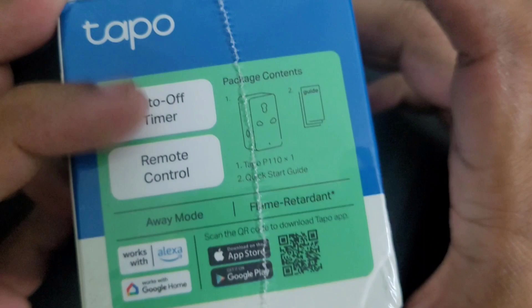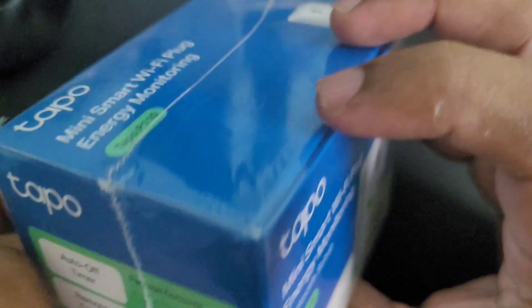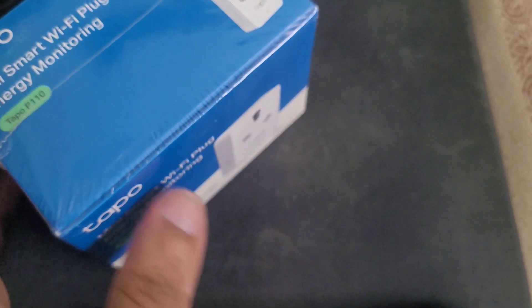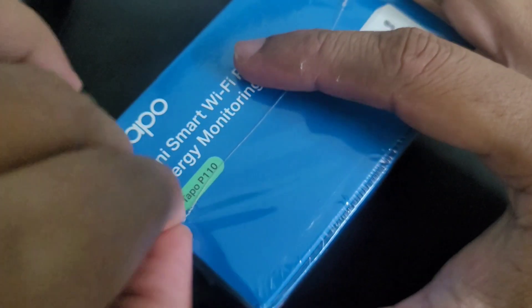This is a Wi-Fi smart plug and Bluetooth is only used for the onboarding purpose, so we can't control it via Bluetooth. As you can see, it was mentioned 'Bluetooth setup' — so you can't control it via Bluetooth. This device will also work even if there is no internet. In offline mode it will store all the settings, so even if the internet goes offline it will still work.